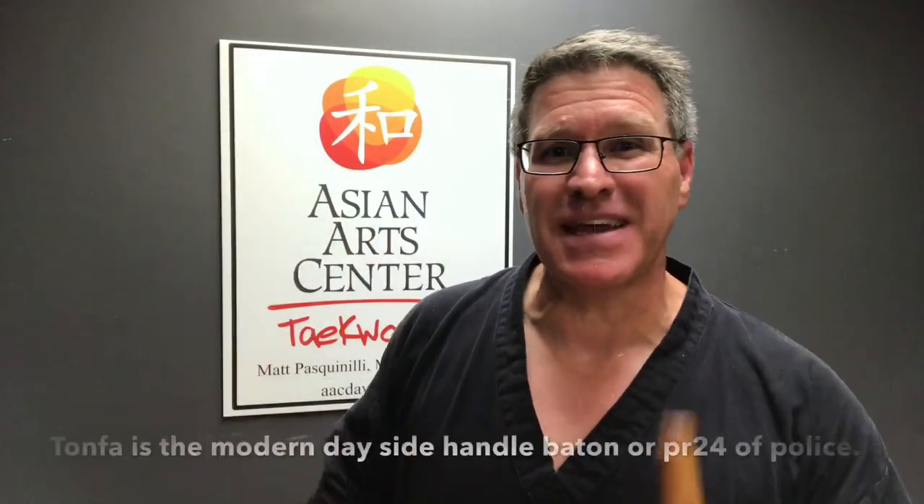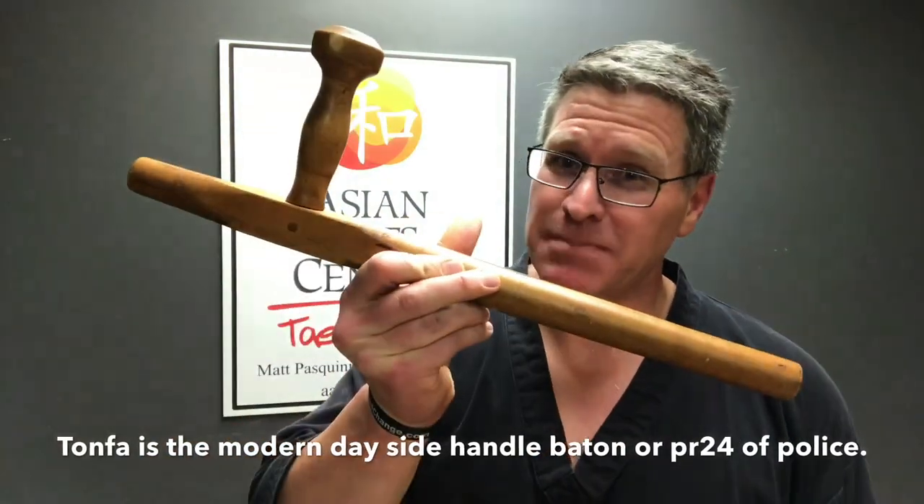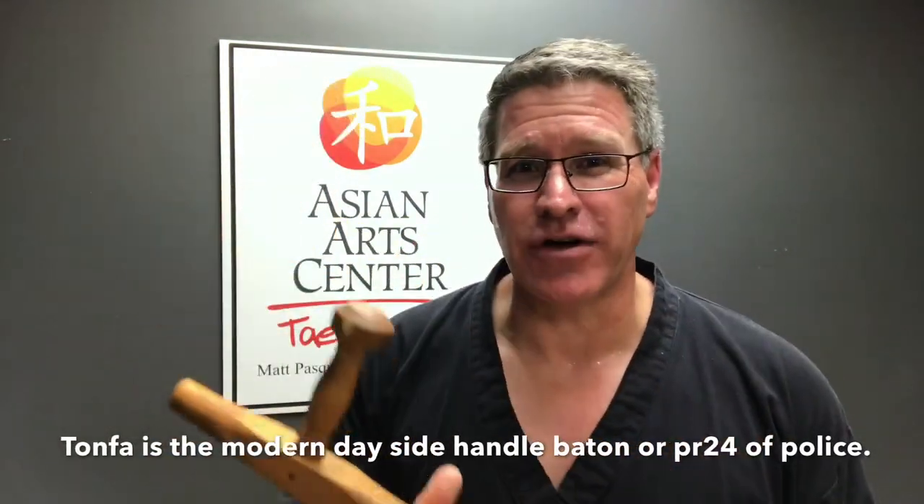If you're a marine military policeman like I was and you carried the PR-24, which is based on this weapon, and that's how you got started like I did — put that in the comment section.